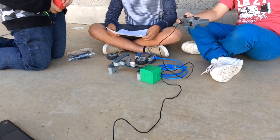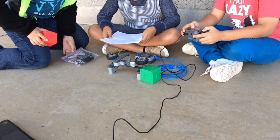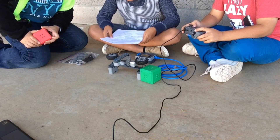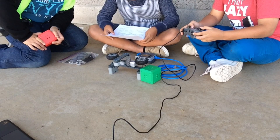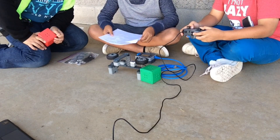First, we're going to start with the basic movements — first, the wheels. Joystick A full forward will be counterclockwise and it is fast. Joystick A full backwards will be clockwise, and it is not that fast and not that slow, so it's medium.